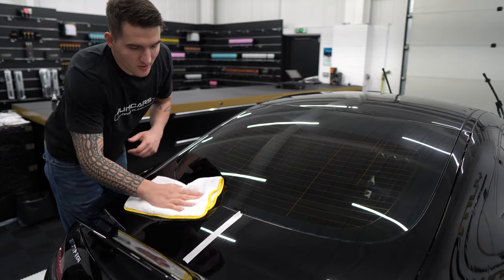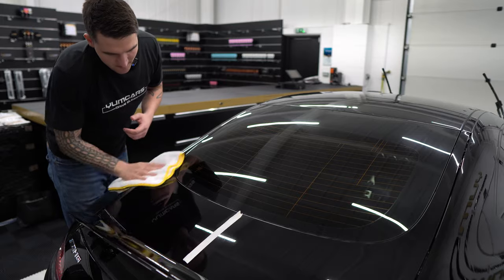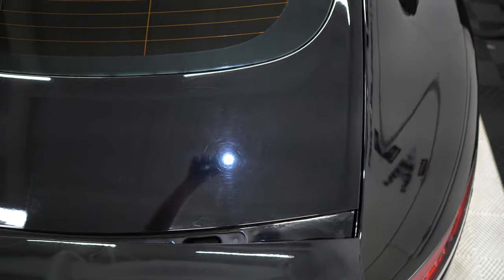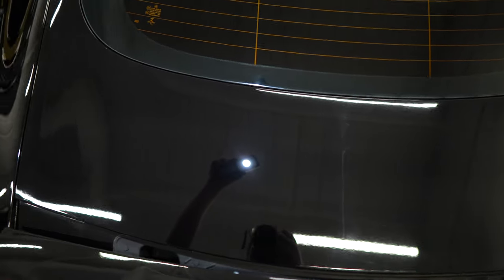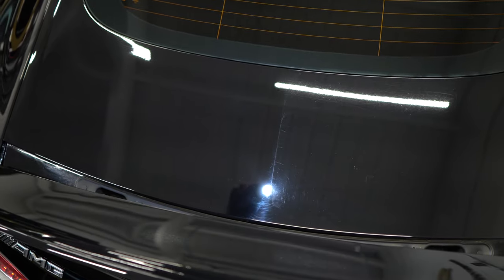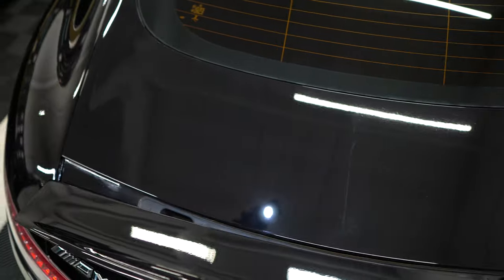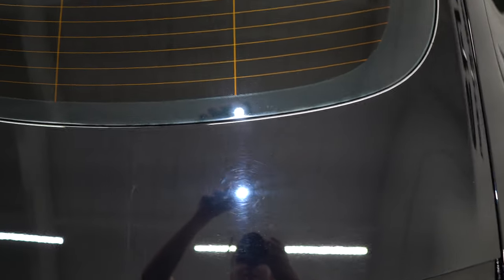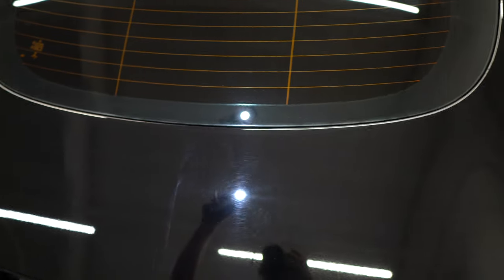I'm going to take you in for a closer look and you'll see the 50/50 difference. Now look — this is what we're working with on the untreated side. Look at that — that is not bad. Wow, you can see the edge work where the light is. Like I said I wasn't focusing on the edges, but you go from this to something like this with a hand polish.